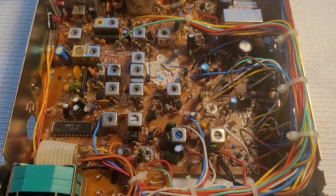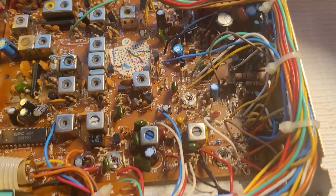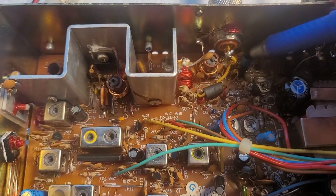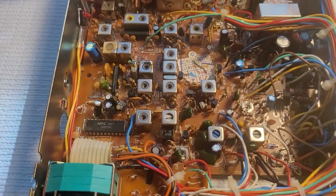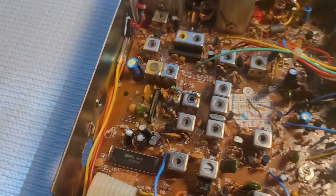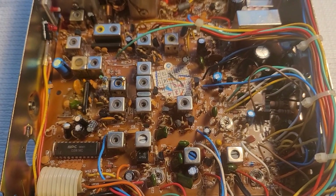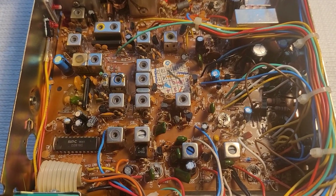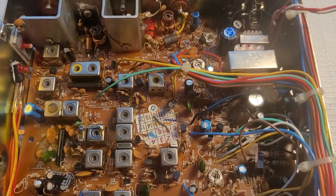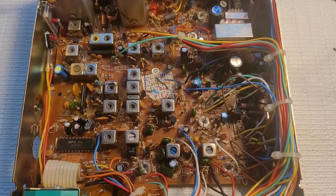A tip when recapping: so I don't get confused about which caps I've already replaced, I like to mark the tops of the original ones. Go around and mark them all. That way you know exactly which ones you've done already and which ones you haven't. In my case I don't really need to mark the blue ones, because the caps I'm putting in are pretty much all black. But it's just good practice to mark the tops so you don't accidentally unsolder a cap you just replaced.